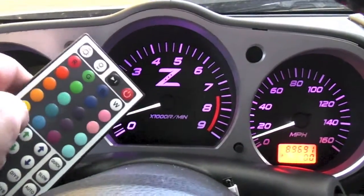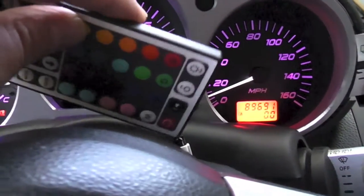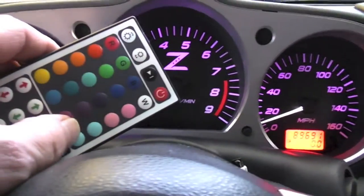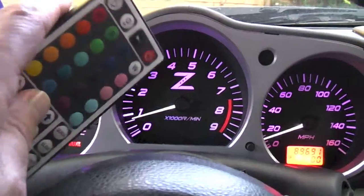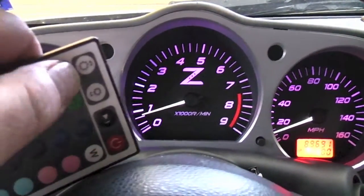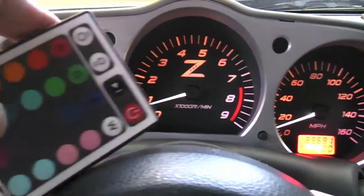Continuing on with my remote control RGB project. Right here is the IR receiver. There's an RF model — it's about $80 more and it'll work from up to 30 feet away, but for test purposes this works fine. We can just press the button to change the colors.